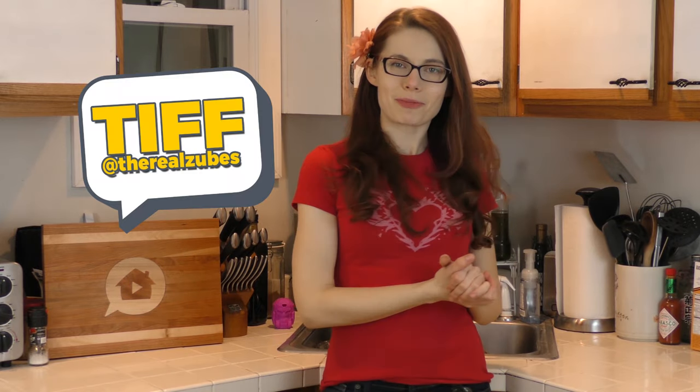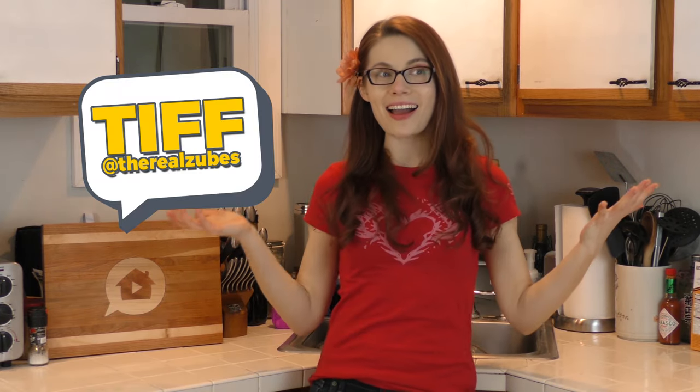Hey everyone and welcome back to the Comic Pop Kitchen, where today I'm going to be making a recipe that I don't really have a recipe for. We're going to be doing the Big Belly Burger.